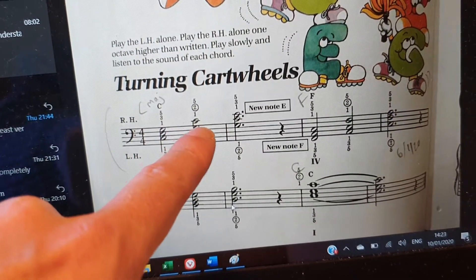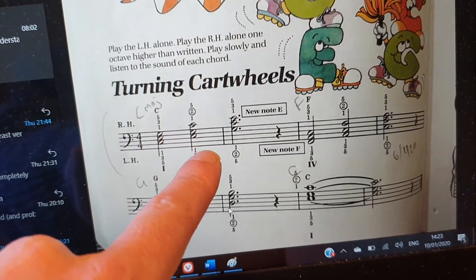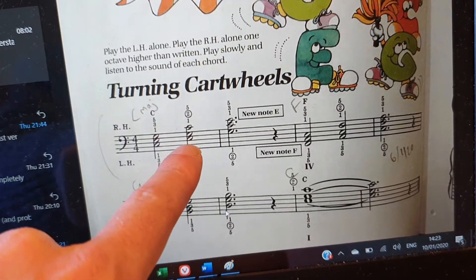So we move the C from the bottom to the top, and we've got our new chord, which is C major first inversion, which has an E at the bottom.